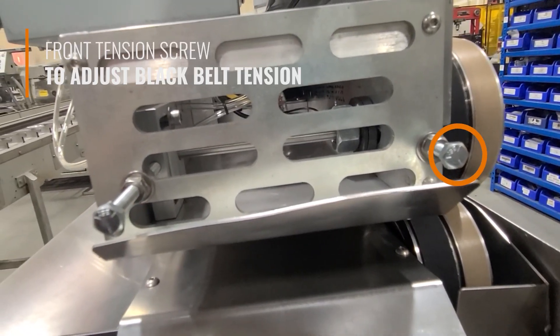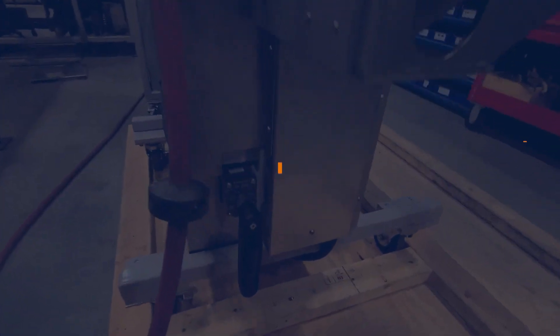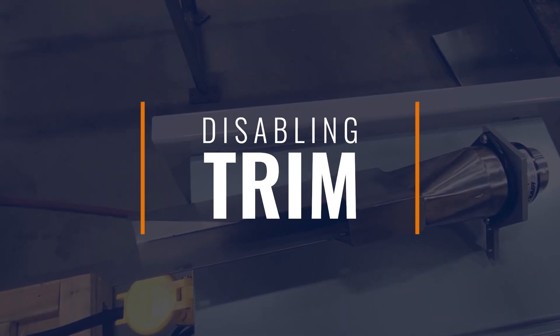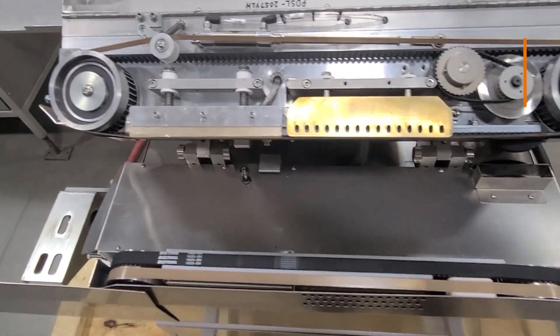Use the front tension screw for the black belt tension. To adjust the product sealer height, use the handle located on the side of the product sealer. Take the vacuum bag tail removal duct out to pass the bags through the product sealer without removing their bag tails.